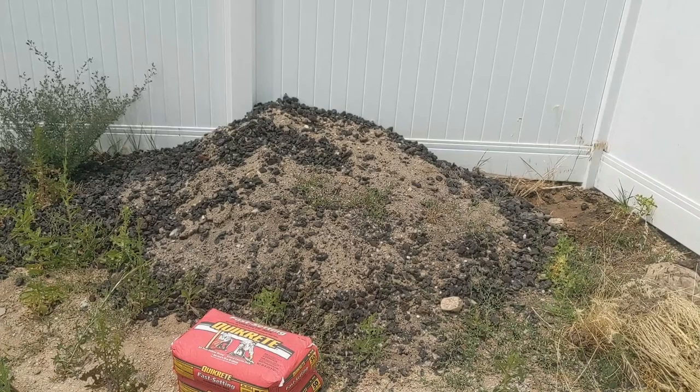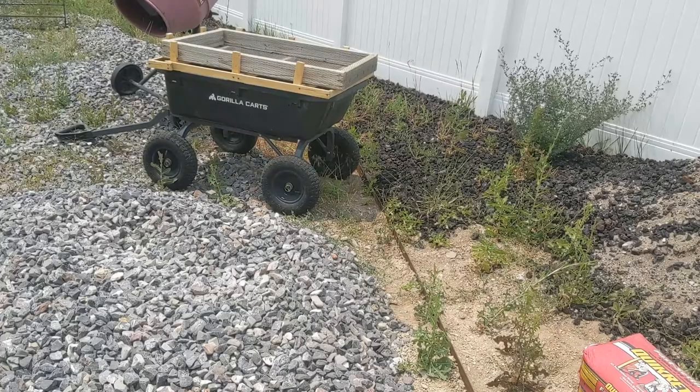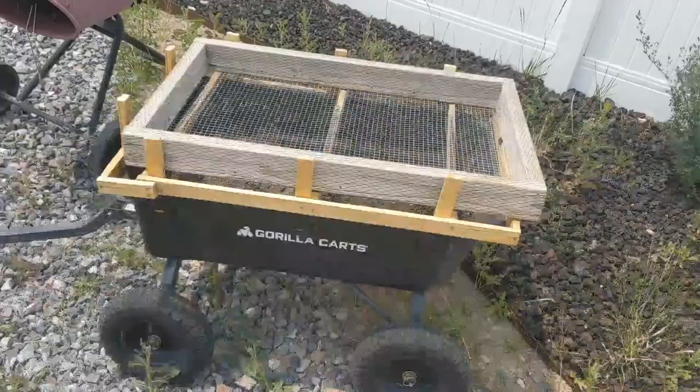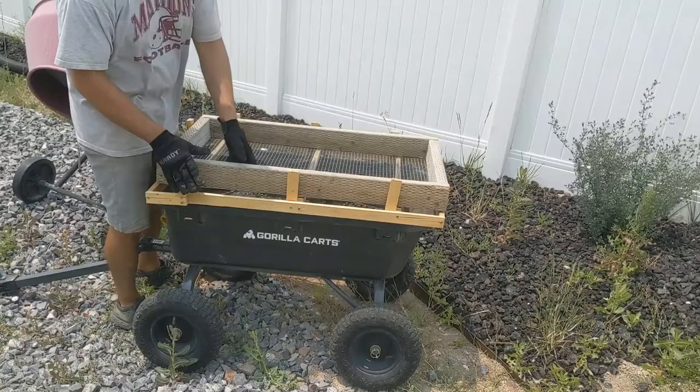What I made for that to go with my gorilla cart is actually right here, and I'll walk you over there and show it to you right now. This was just made from scraps of wood that I had laying around. The sifter top comes off and goes right back on easily — and here it is. This is what you call hardware cloth.